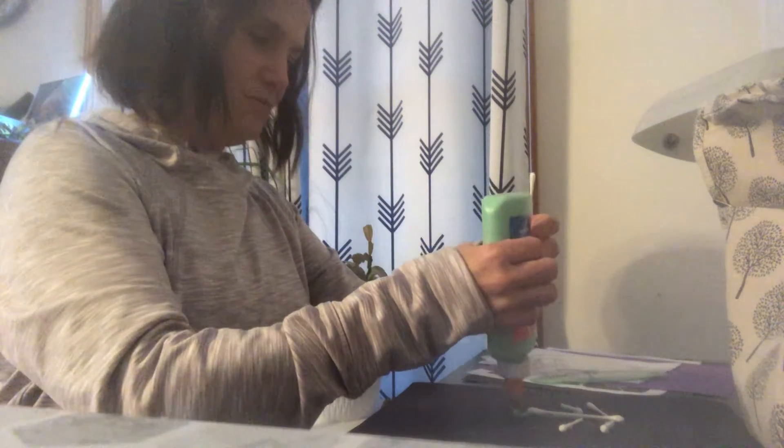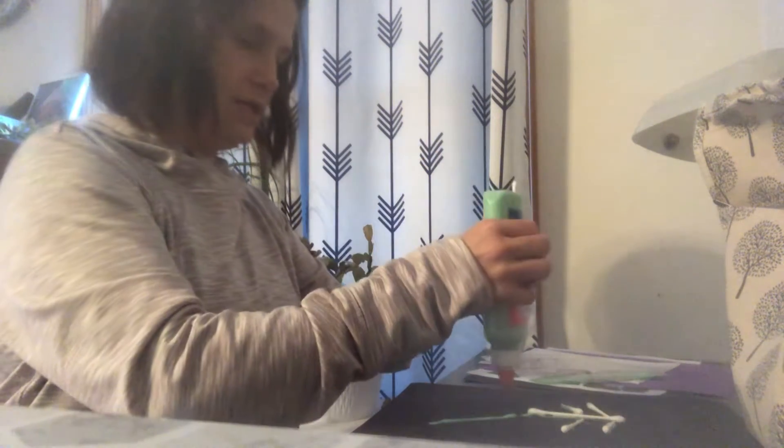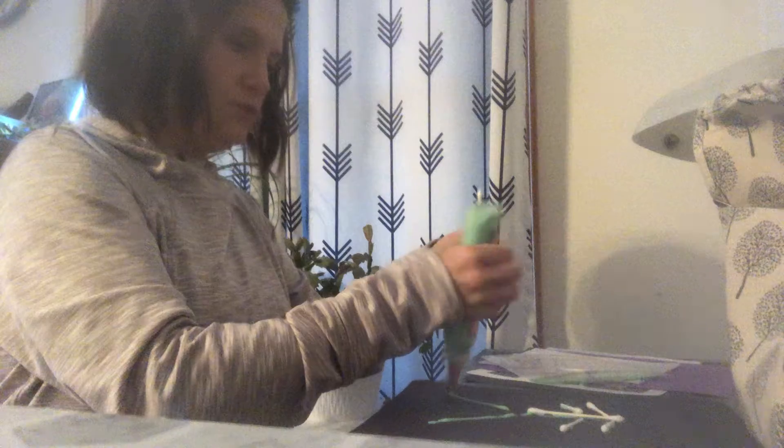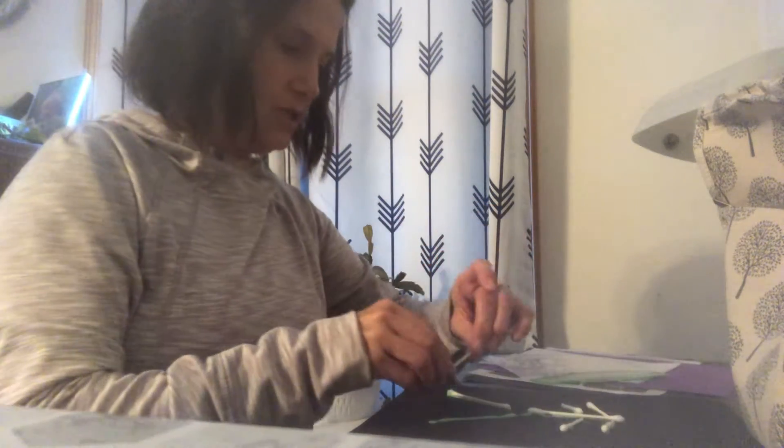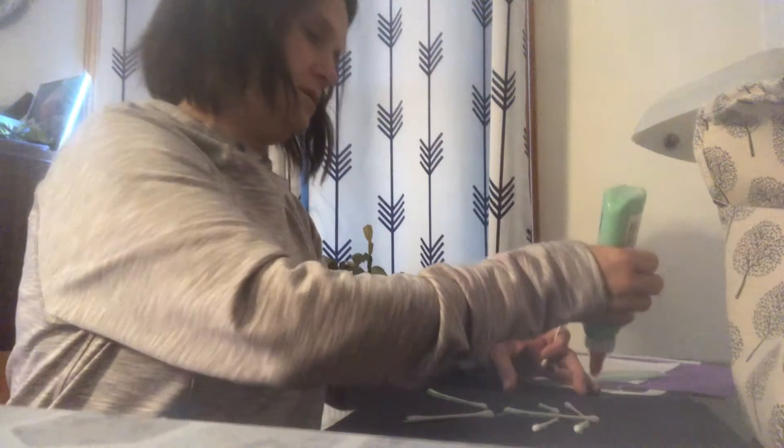I'm gonna make a couple legs — one, two. And now a couple arms — one, two.